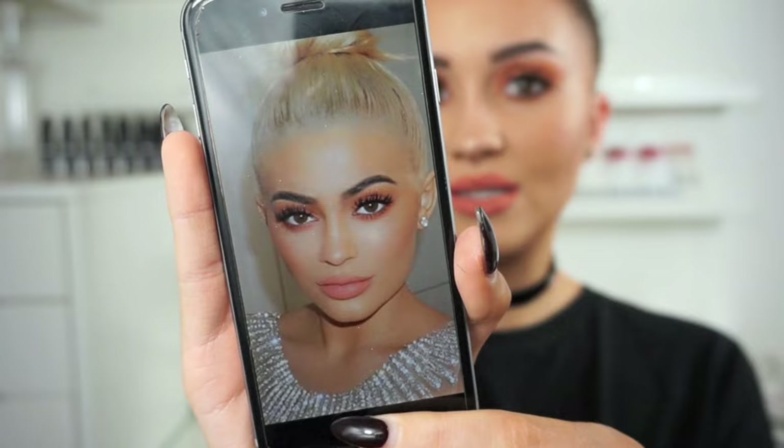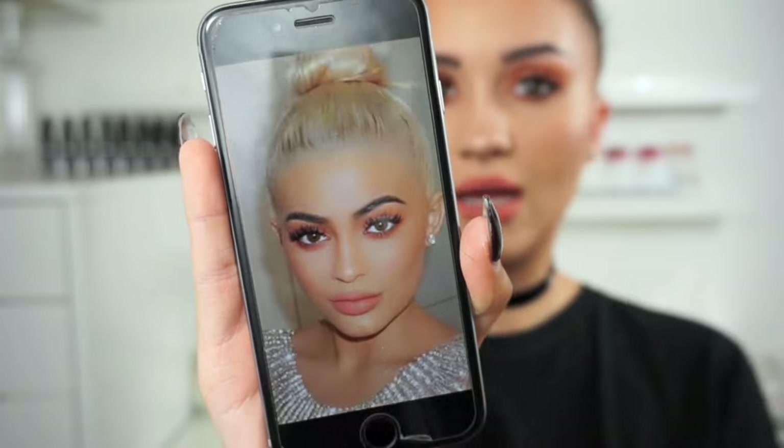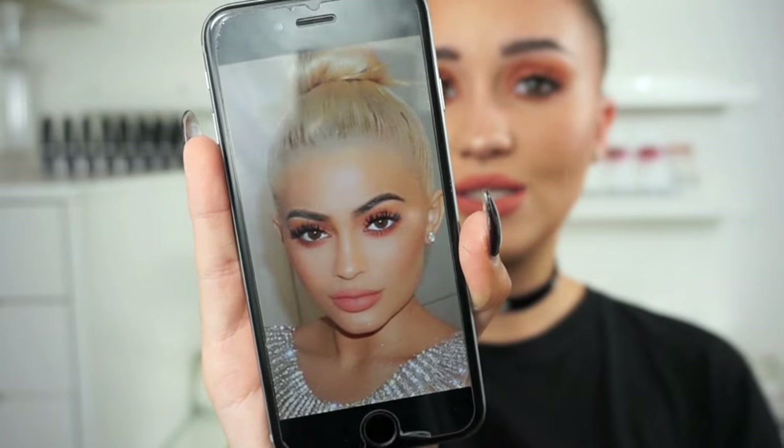This here was the look that I was inspired by. This is Kylie recently - I think this picture was only taken a couple of weeks ago of the makeup that she wore recently and I'm absolutely obsessed with it. So as soon as I saw this picture I just had to recreate this makeup and do it as one of my celebrity inspired makeup tutorials. So if you want to know how to recreate this beautiful Kylie Jenner inspired makeup tutorial then please keep on watching.